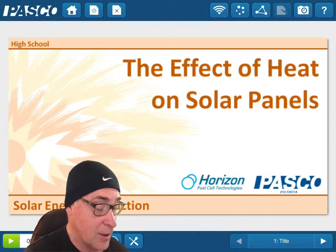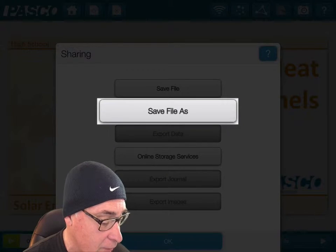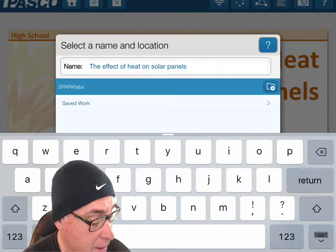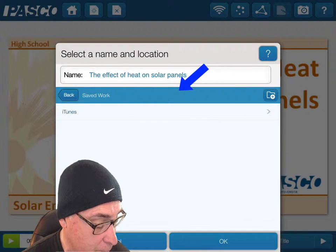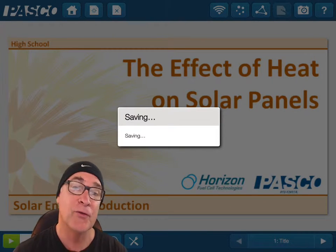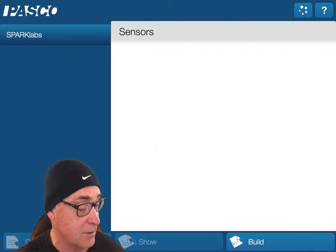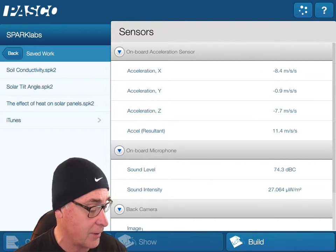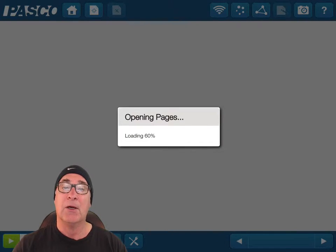It says 'Share to Network' — it wants to share that file, so press 'Save File As' and give it a name. I'm going to put it in the Saved Work folder, then turn off the keyboard and press OK. Now it's sending it right to Spark View. Click the Home button, go under Saved Work, and there it is — 'Solar Effect on Heat Panels.' Make sure it works, and there you have it.